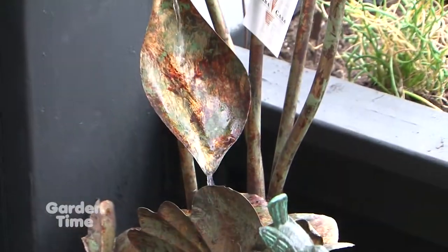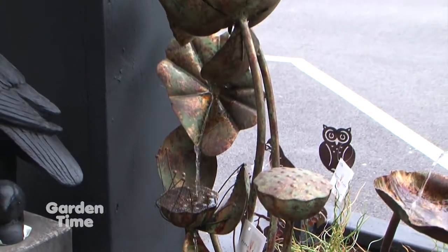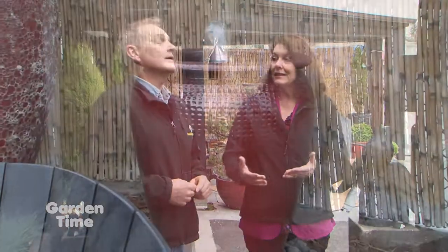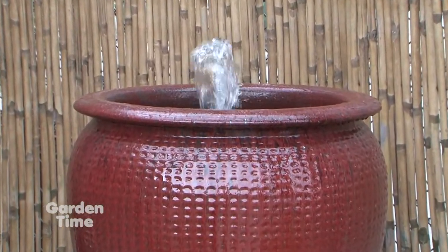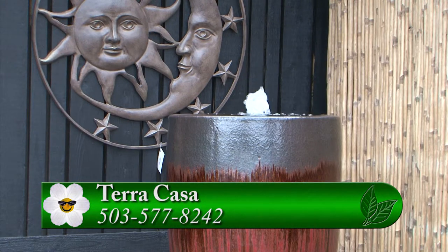One of the things I really love about your store is that you actually have people on staff who can come out and set these up and help you maintain them. With the larger fountains, people often say, 'I want it but I don't know how to take it home and set it up.' Our guys not only build the fountains but they will install them — they'll dig your hole, get it all set up and evened out, and make sure it is properly taken care of.